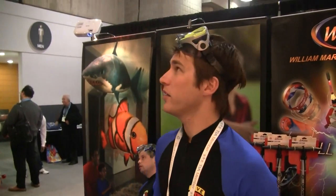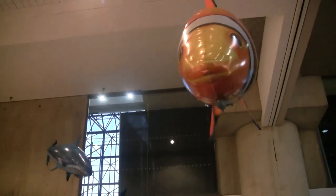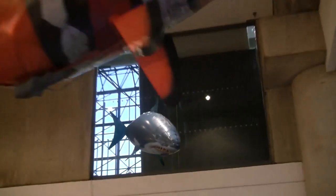My name is Blake English. These are the Air Swimmers, made by the William Mark Corporation of California. They're flying remote controlled fish and sharks.